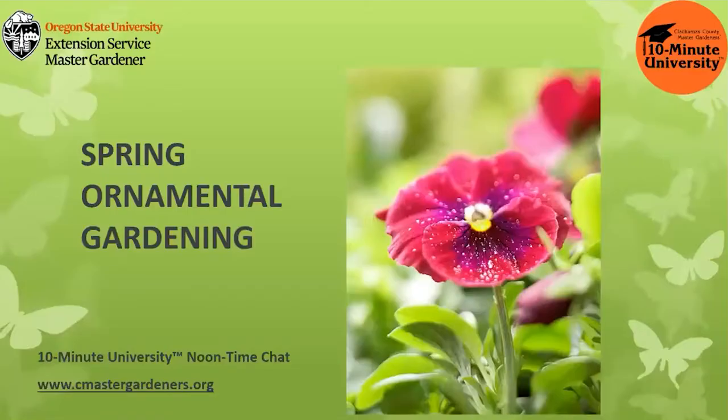Welcome everyone. We are glad you can join us today for our noontime chat on spring ornamental gardening. I'm Laura Eyre and today I will be sharing some information on what to do in your spring garden. For those of you who are not familiar, the 10-minute University trademark includes short classes, videos, and handouts on essential gardening information for you, the home gardener. Oregon State University owns the trademark and Clackamas County Master Gardeners develop and manage the program.